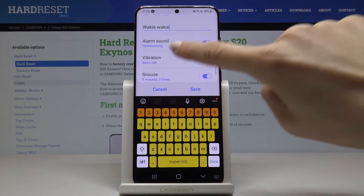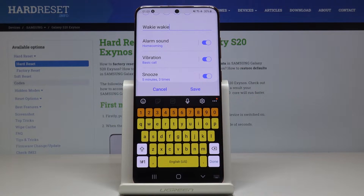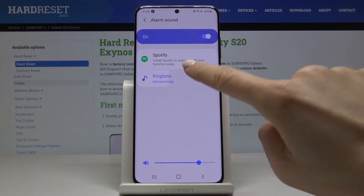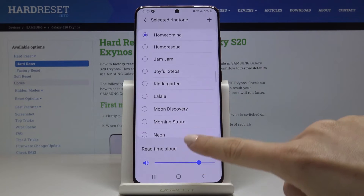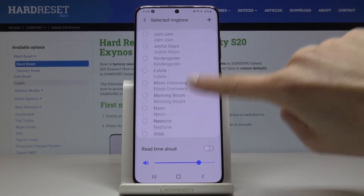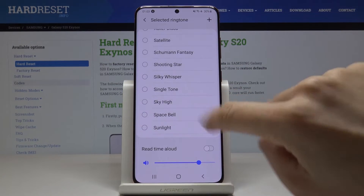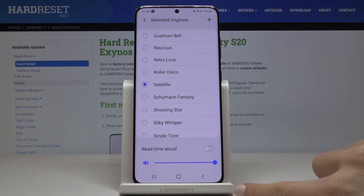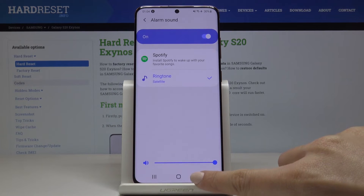Then scroll down a bit. Here you can select the alarm sound — just tap on alarm sound to see the options. Here we've got all possible options, so just pick the one you'd like. Let me pick, for example, 'Satellite', and then go back.